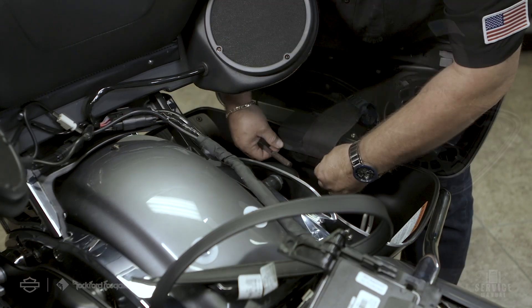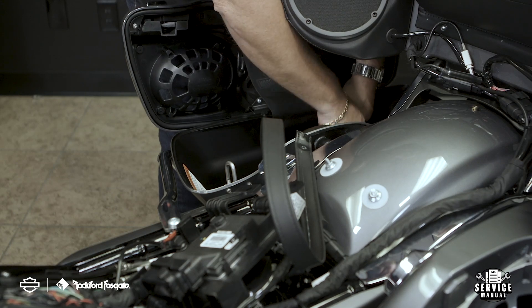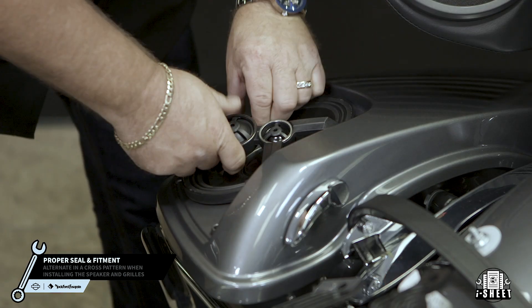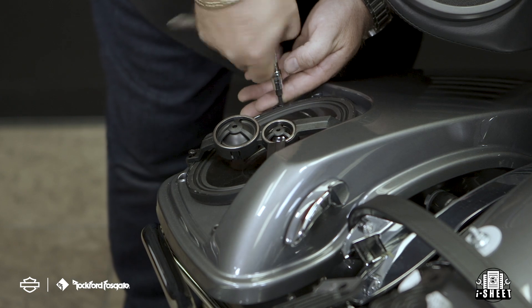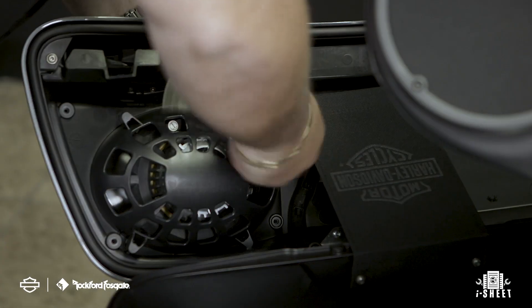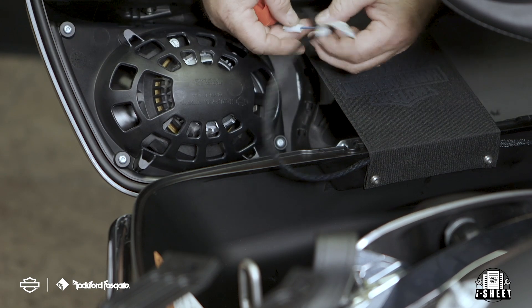Now it's time to install the saddlebag speaker lids. Now you're ready to install the saddlebag speakers. Remember, these speakers are designed specifically for the rider's position, so refer to your eye sheet that came with the kit when selecting your left and right speaker. Start by placing the speakers into the opening. Secure the speakers to the lid using the long screws provided in the kit with a T20 wrench. Once that's done, insert the rubber grommets into the grille mounts and secure the grills with the short screws from the backside of the saddlebag lid using the same T20 wrench. Now run and secure your speaker wire from the harness and make your connections noting the polarity.